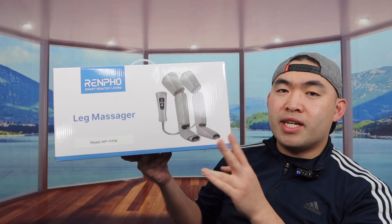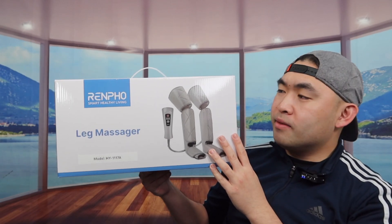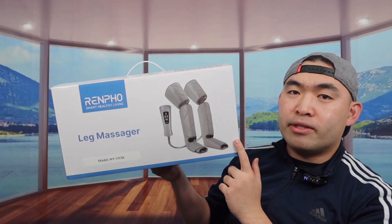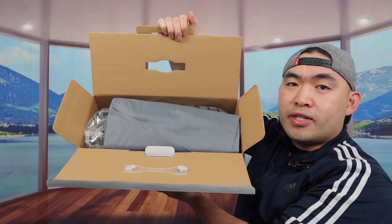For this product, when you use it, they mention there's an auto shut-off option after 20 minutes of usage, so it will turn off by itself after 20 minutes. Here's what the package looks like when you get it — let me open it up to show you guys what the inside looks like.